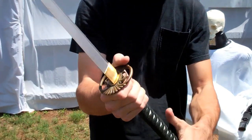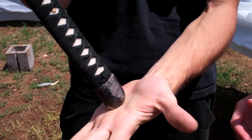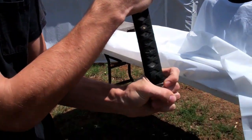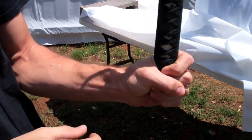You're going to grab it with whatever your strongest hand is, and you want the pommel to be halfway in your palm. Then you're going to wrap your thumb around these two fingers at the bottom, and you're pretty much holding the sword with that hand the entire time.